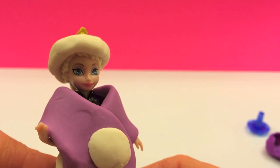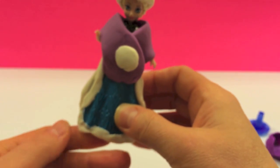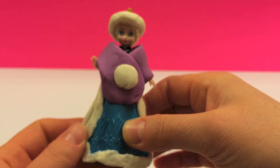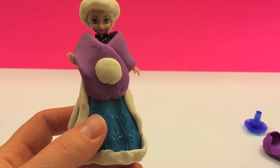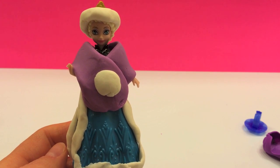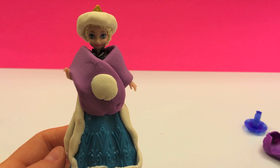There's our princess. This was Disney Toys Review. Stay tuned for more wonderful videos to come.